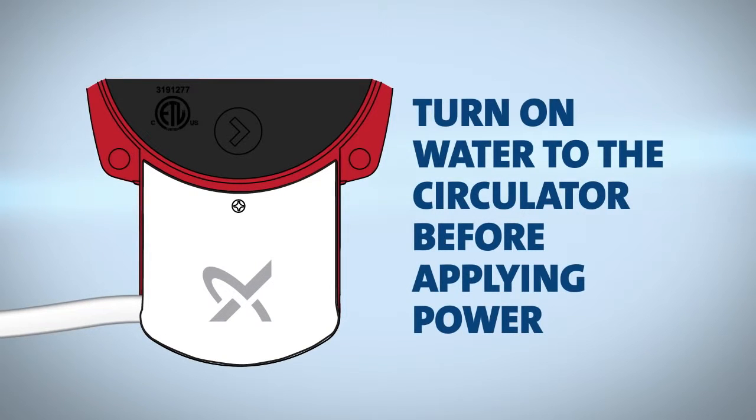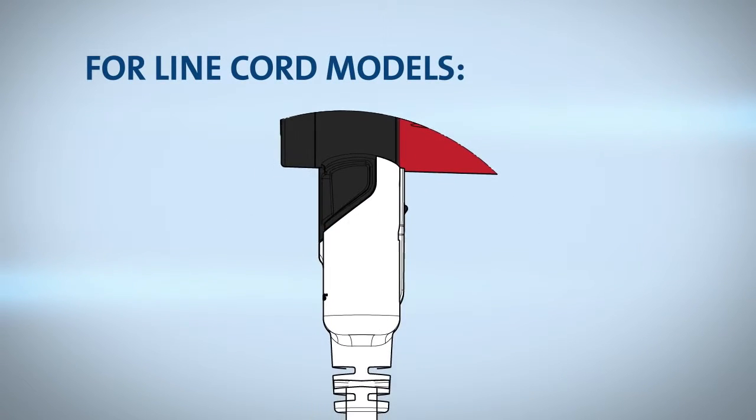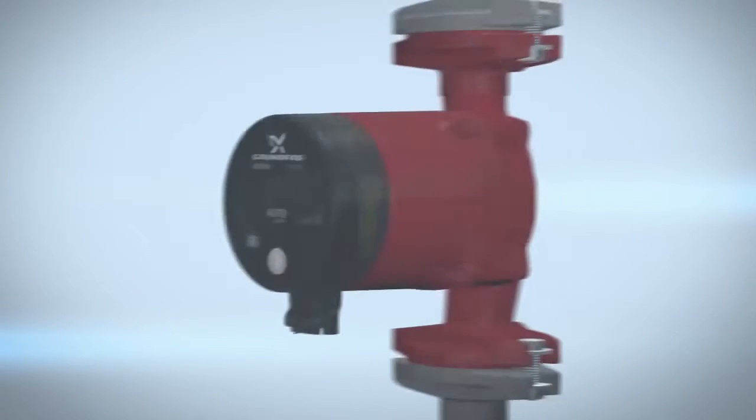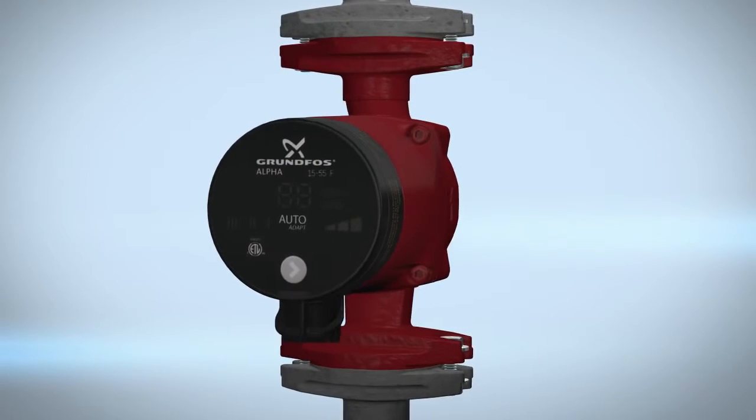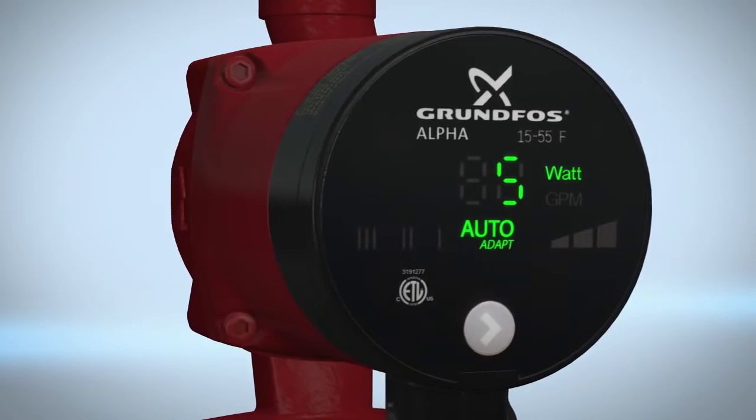Turn on water to the circulator before applying power. For line cord models, insert the line cord plug onto the pump — it's that simple. Apply power to the circulator. The lights on the control panel indicate electrical supply has been switched on.